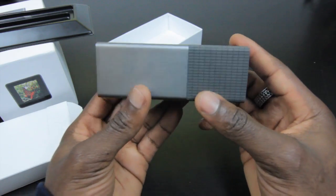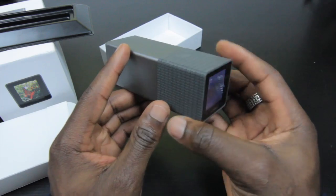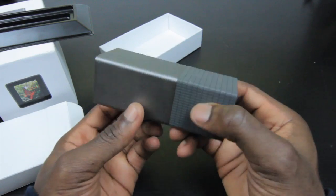This will set you back $499 for the 16GB version, or you can pick up the 8GB version for $399 from Lytro's website — link will be in the description. It's also available in five colors, so if you prefer a different color you can always buy it in one.